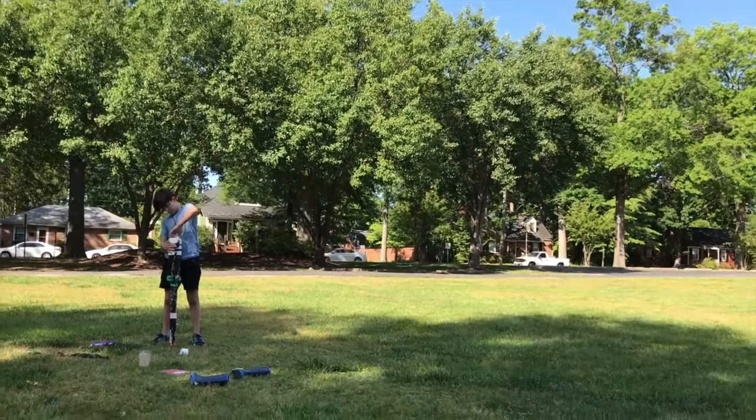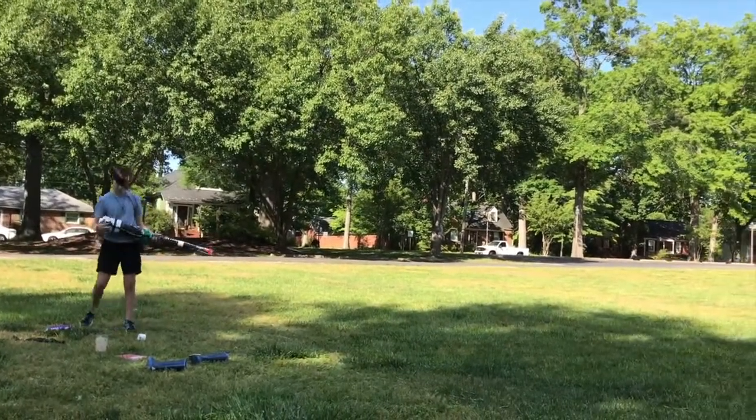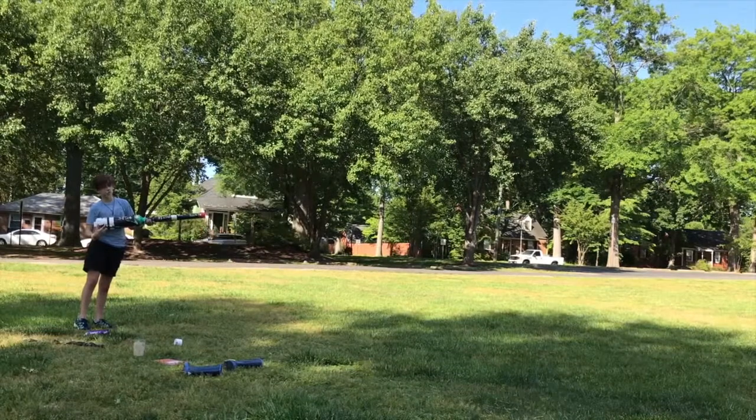This is the cannon's best shot. It went a total of 70 and a half feet, with only seven seconds of hairspray sprayed into the chamber.